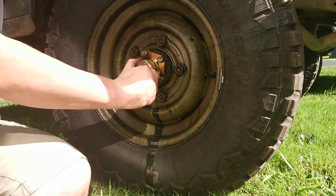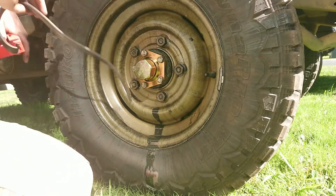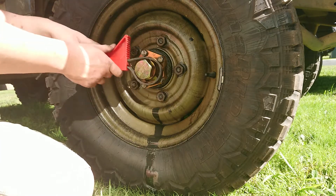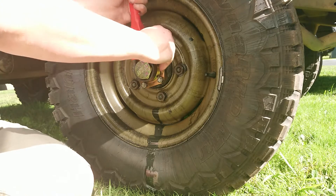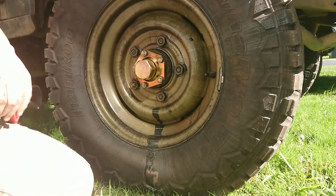Hopefully I can take this thing down to the car wash and wash all the oil off and let it stop degrading my tyre, which is going to cause me more problems than it's worth as well.